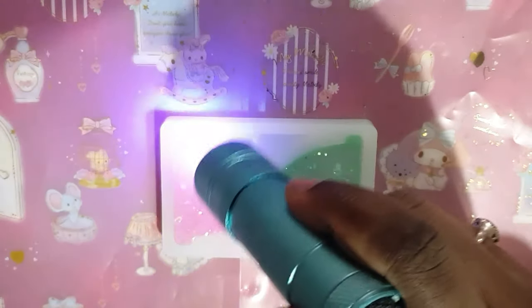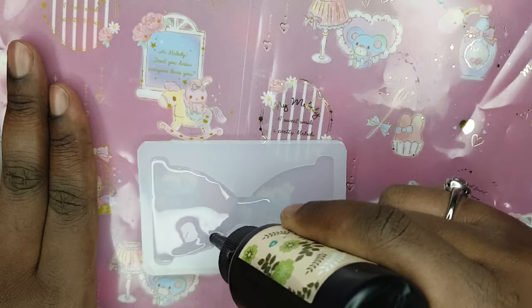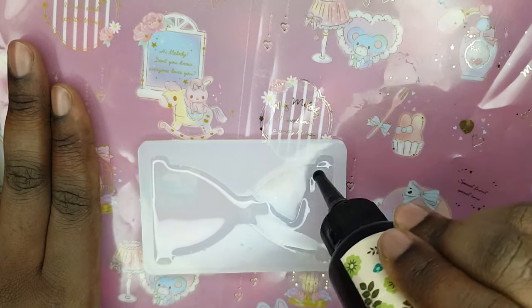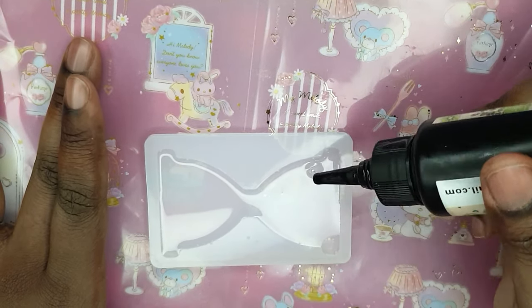So anyway, after I poured in the resin you could see I was flash curing it there, and then I put it into my bigger light for a few minutes. Now I'm just doing the lid — I'm literally just doing clear resin in this part and then I'm going to cure it for a few minutes.